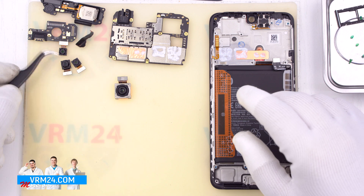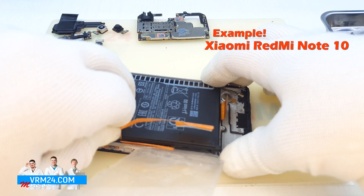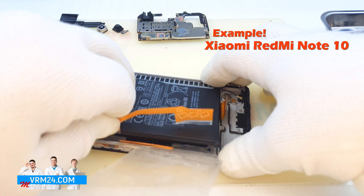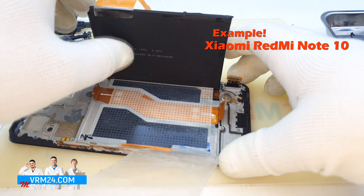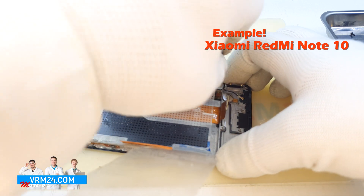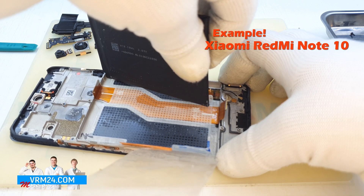And now some examples. If you want to remove the battery on the Redmi Note 11S, look at this example. You just need to pull the tag up — which tag to pull is written on it, you just need to read it.